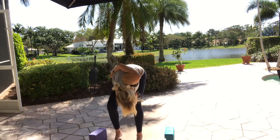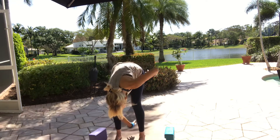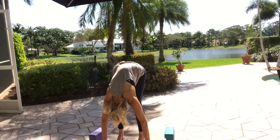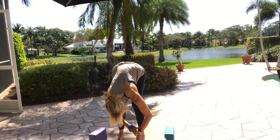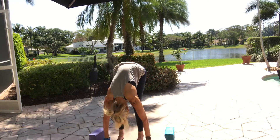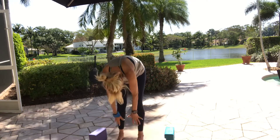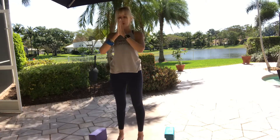If your leg is up in the air, come back down to center. Release your hands and fold over. Inhale halfway lift. Exhale, forward fold. Rise up, bring your arms overhead as you inhale — arms come up. Exhale, prayer to your heart.